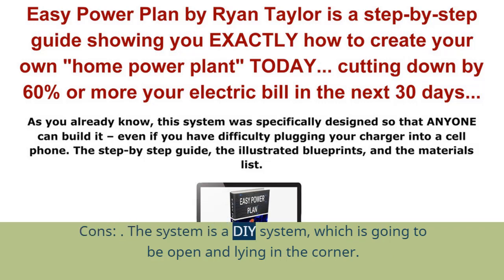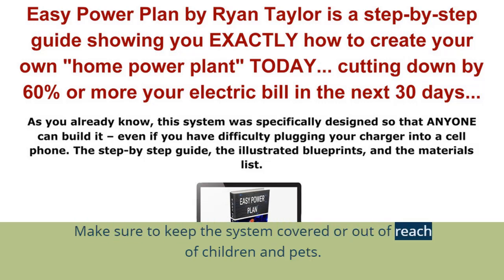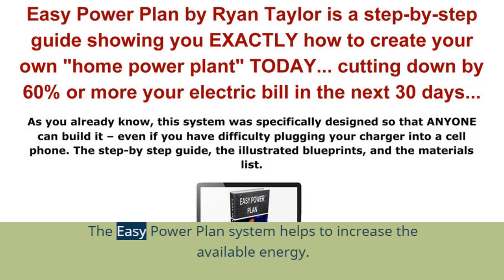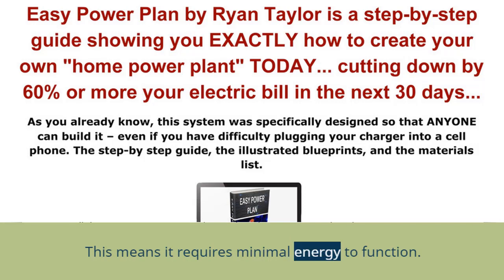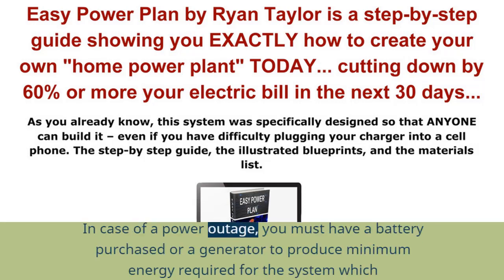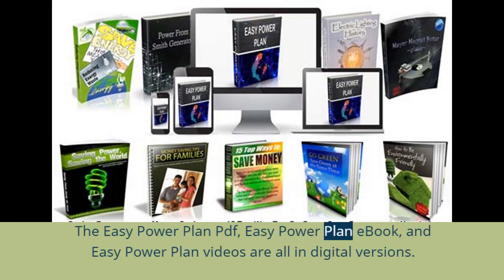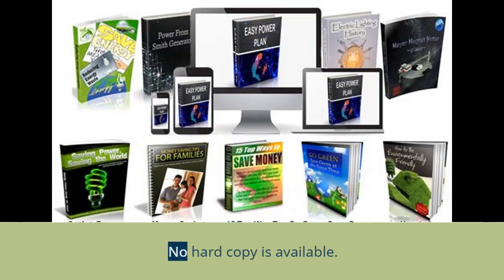Cons: The system is an open D-type design lying in the corner, so make sure to keep it covered or out of reach of children and pets. It requires minimal energy to function, so in case of a power outage, you must have a battery or generator to produce the minimum energy required, which the system then maximizes and delivers. The EZ Power Plan PDF, book, and videos are all in digital versions — no hard copy is available.